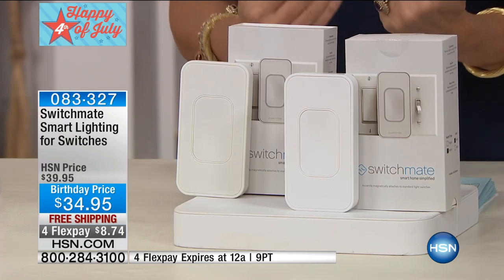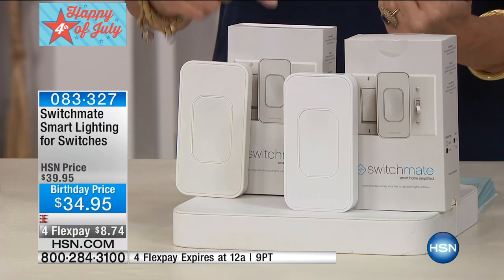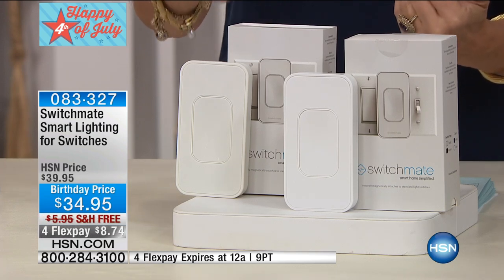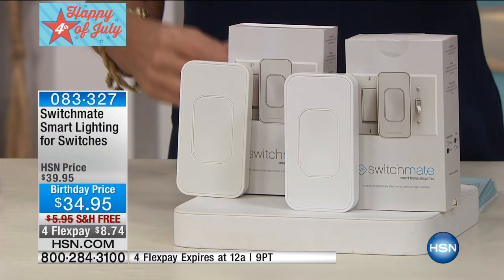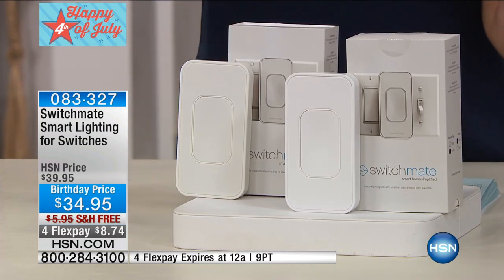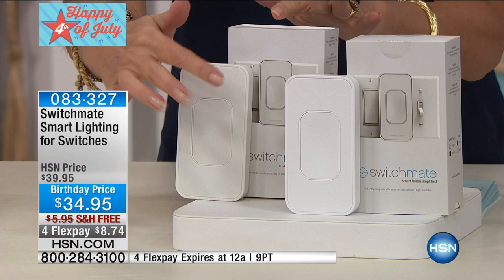Your Bluetooth hooks up to your device here and turns your light on and off whenever you want, from up to 30 feet away. You'll choose if you want the little toggle — that kind of little switch — or if you have the rocker switch, you choose whichever one you want.